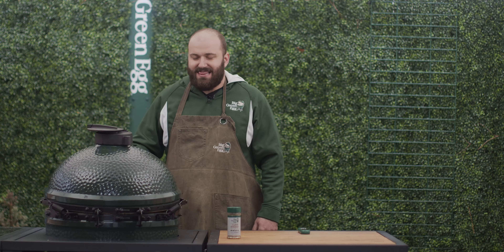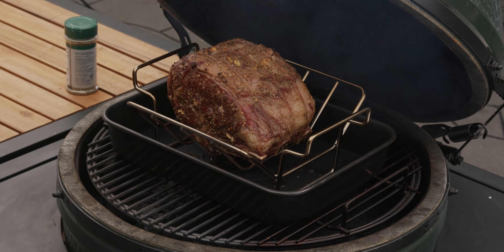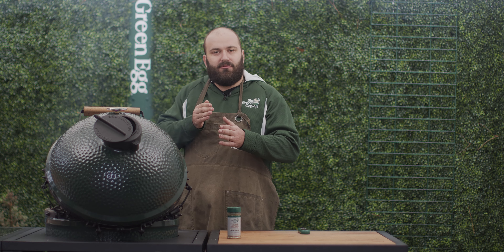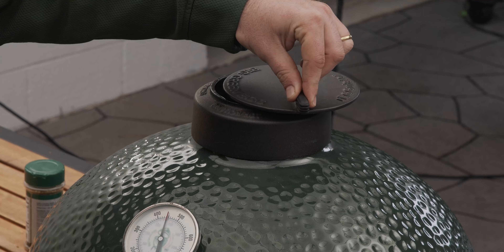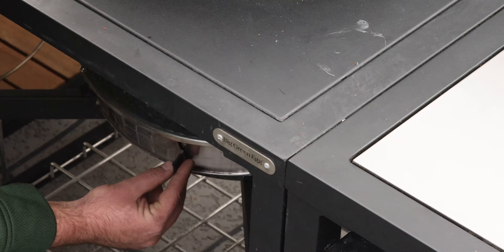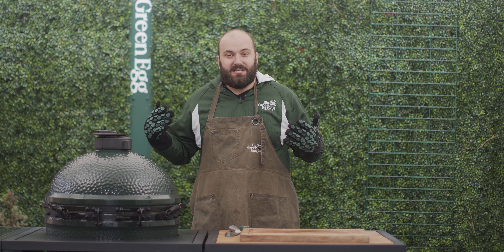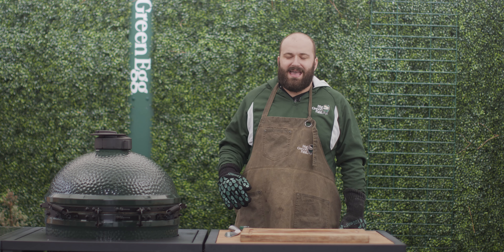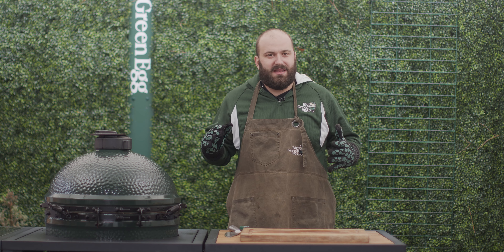This roast is going on the Big Green Egg at 450 degrees for the first 20 minutes. And this thing is looking absolutely beautiful — it's gotten some color to it, it's gotten some crispiness to it. So we're going to drop our heat back now by closing our regulator and closing our bottom draft door a little to drop back to 375 degrees.